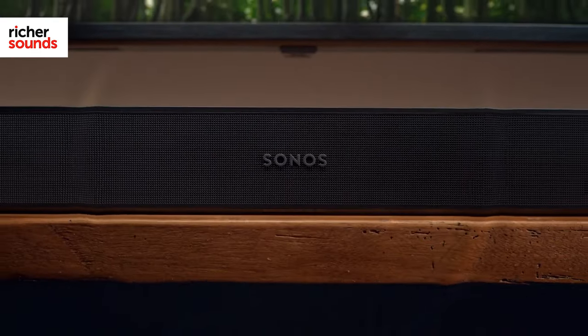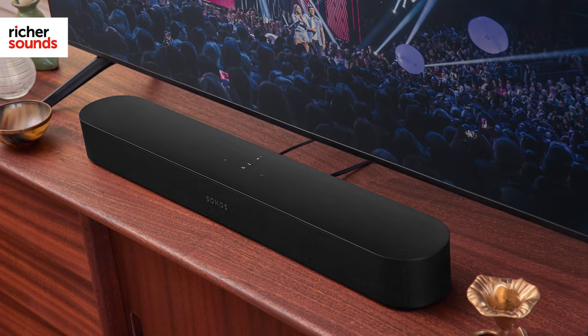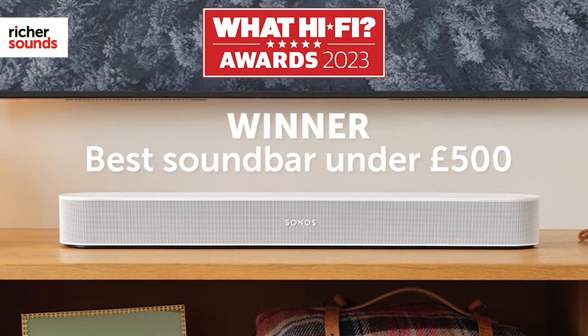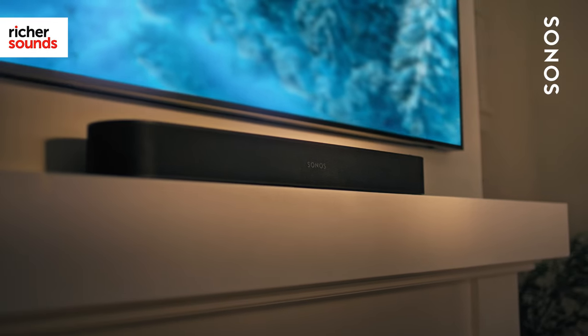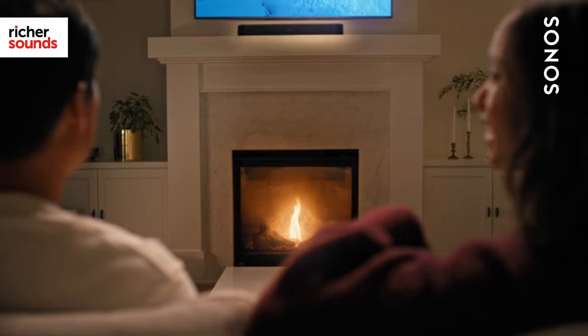Let's take a look at how it's done. Possibly the best way to start your Sonos home cinema system is with a Beam soundbar. This compact and stylish device has received numerous awards, including a highly sought after WhatHiFi 2023 Best Buy Accolade. It has spacious and powerful sound as well as Dolby Atmos compatibility. Used on its own it's a great product, but add additional Sonos speakers and it becomes truly cinematic.